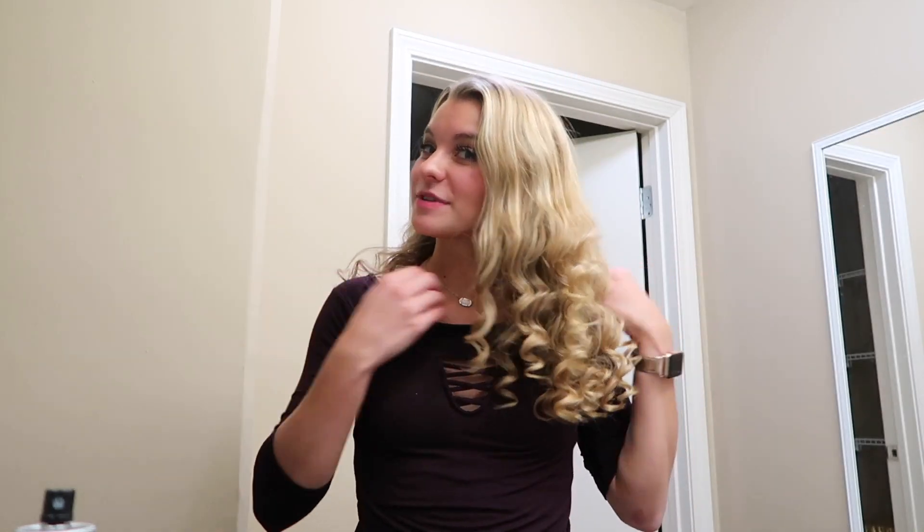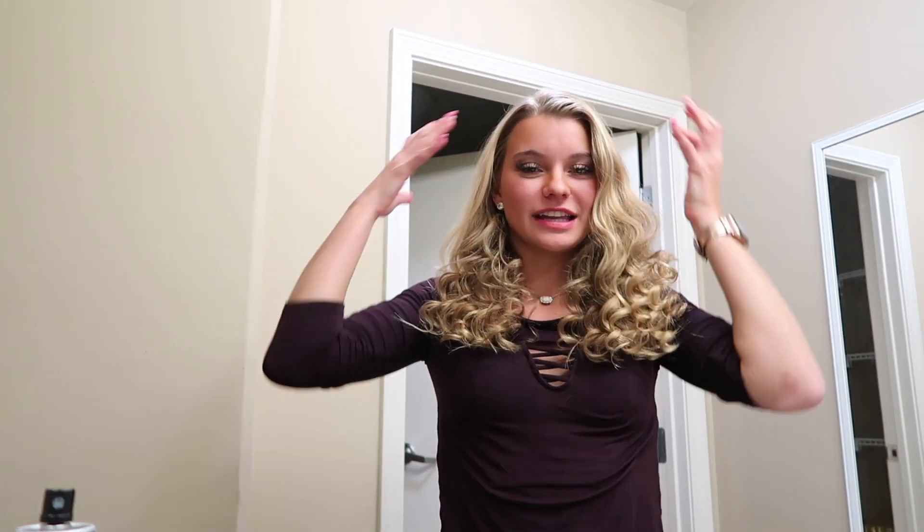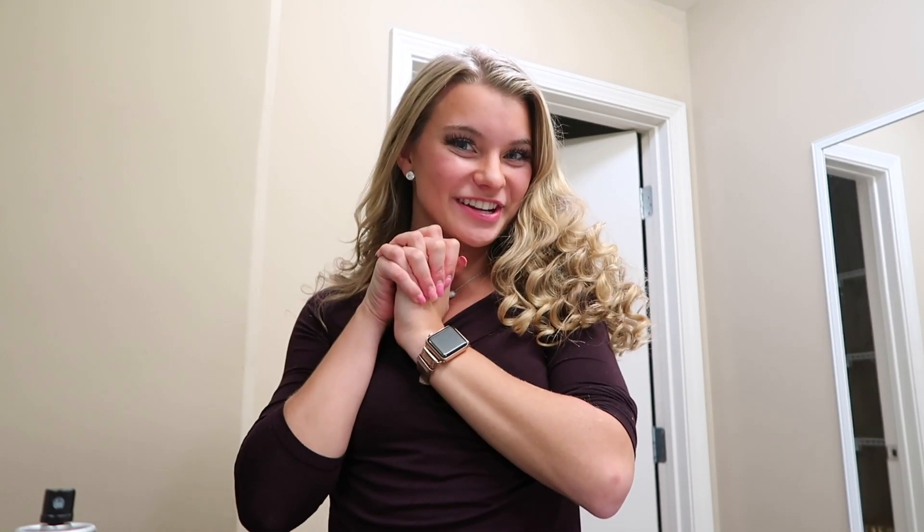I know it looks really big right now, but I just sprayed some extra hairspray to give it some volume. That is kind of the crazy look for tonight. I think I'm putting in a headband, so that'll give it something to do. Other than putting on lipstick, I'm pretty much done — I've just got to accessorize and pick my outfit and then I'll show you.